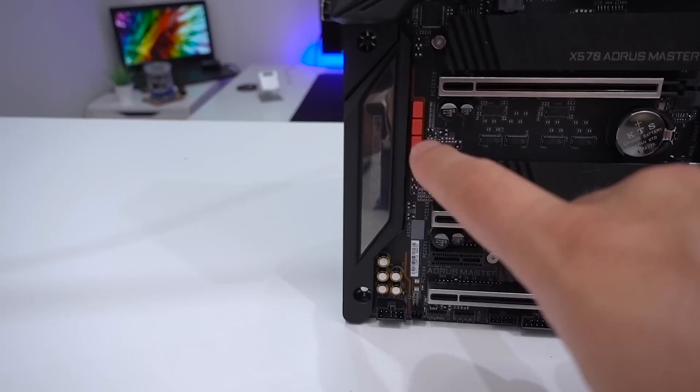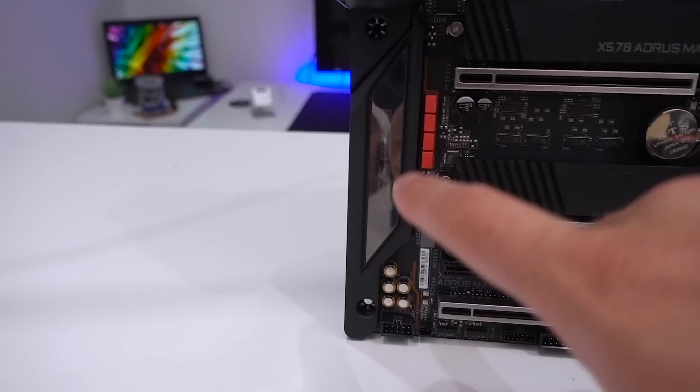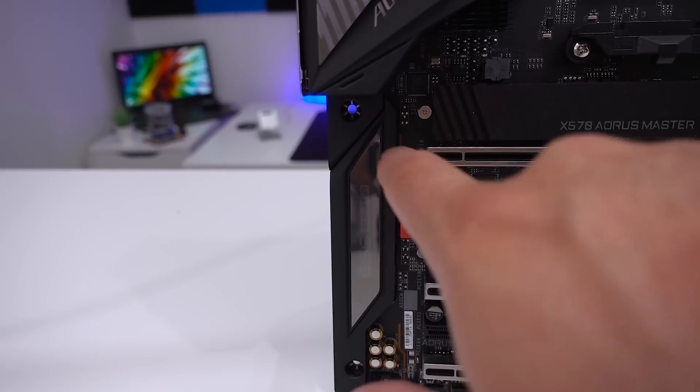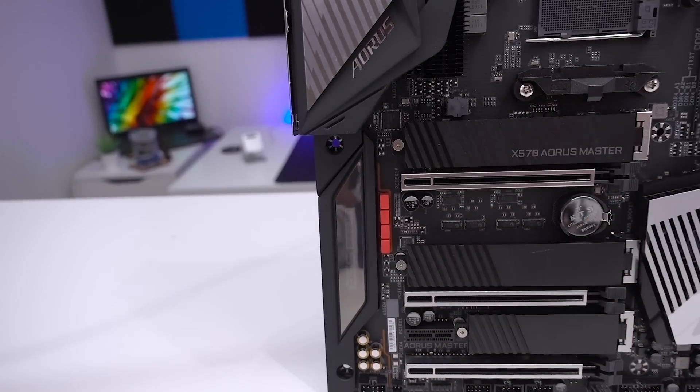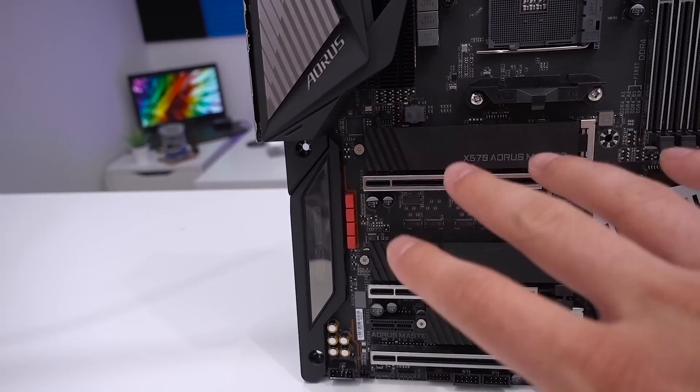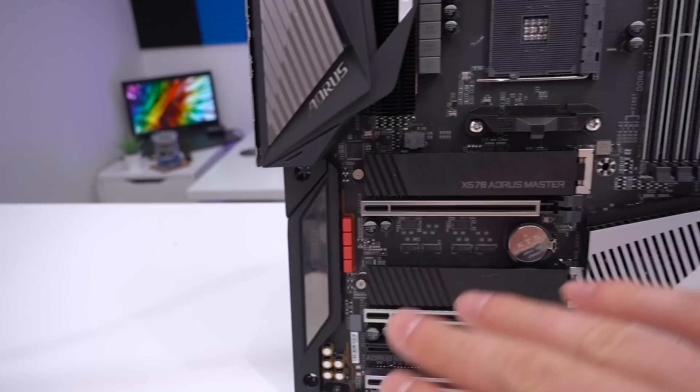In terms of audio, we have this panel here with the ESS Sabre Hi-Fi. You can see all of the capacitors and it is shielded off from the rest of the motherboard. As we know, a lot of motherboard manufacturers have been putting a lot of effort into the audio side of things lately, and Gigabyte has done that here.